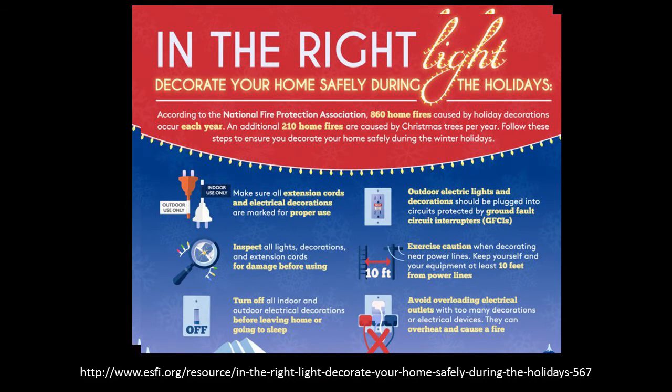Follow these steps from the electrical fire prevention site. Make sure all your extension cords and electrical decorations are marked for proper use — are they outdoor or indoor only? And the same with your lights.